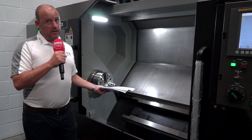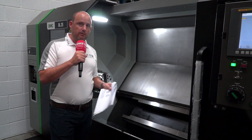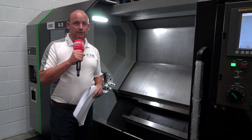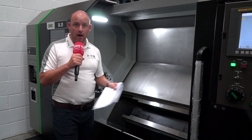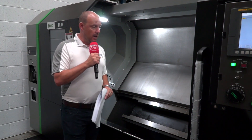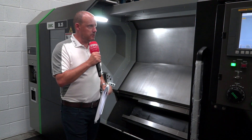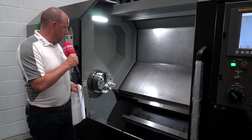The machine is a box guideway machine, which tells me it's going to last and have the longevity I need. It doesn't matter what I'm cutting — whether that's oil industry work or other demanding applications — this machine is going to handle it, dampen vibration, and manage heavier duty cuts.